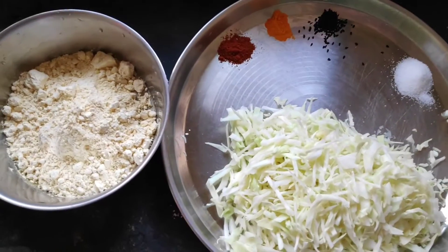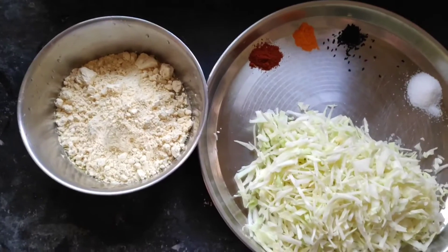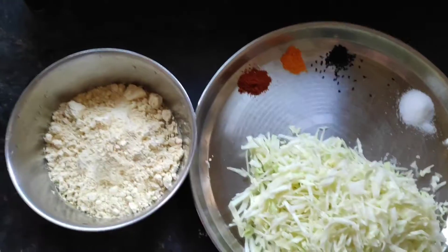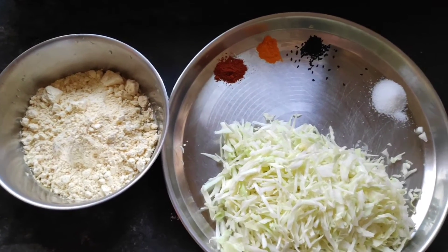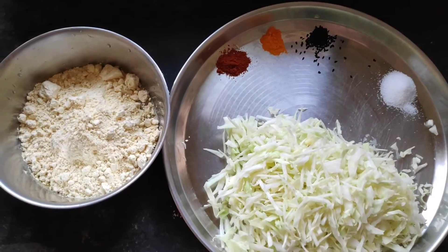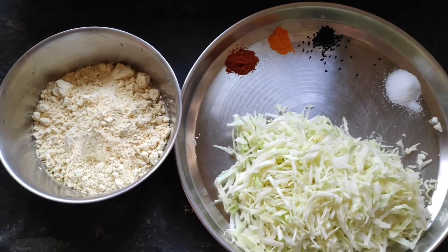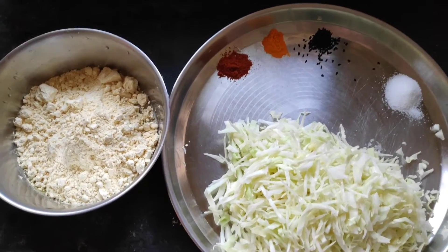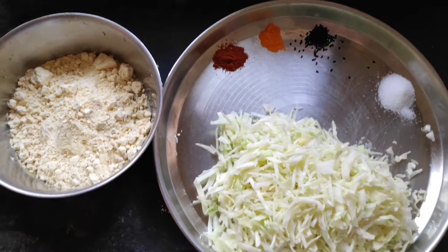Hello everyone, welcome or welcome back to my channel! Today we are going to make cabbage pakora. As you can see, there are very few ingredients — cabbage is the major one. During this time when we are all kind of house arrested, it's a good time to have something to munch on. You can have it with tea as a snack, or you can also use it as part of a manchurian recipe.